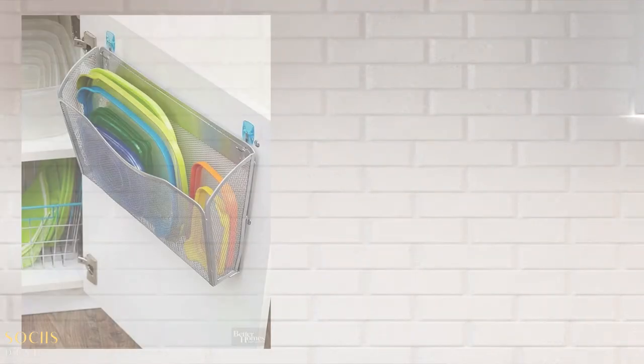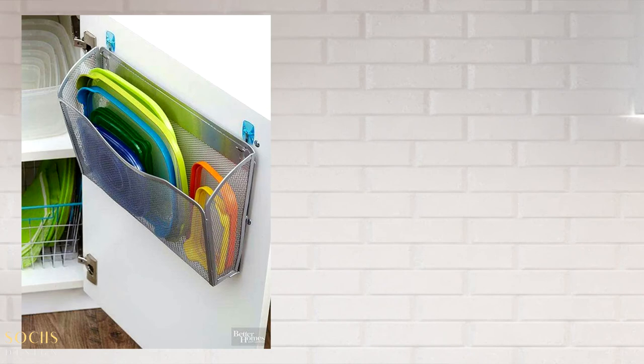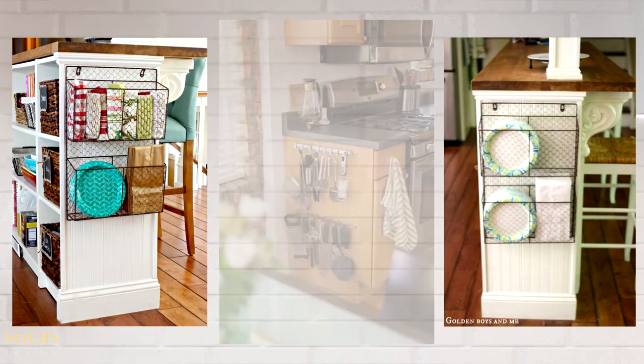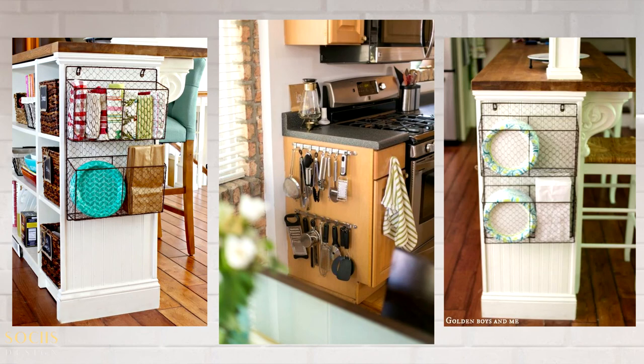Now for the bonus tip I promised: if you don't feel you have enough room to store everything, find ways to optimize the space available in your cabinetry — and there are options that don't require any renovation at all. First, you can use the inner side of your cabinet door to organize and store kitchen items. You can also use an organizer shelf rack to maximize cabinet space. And one area that's often forgotten is the end of your cabinet — you can hang wire baskets there to store towels, napkins, plates, and even produce.